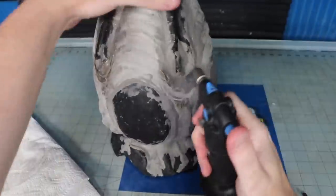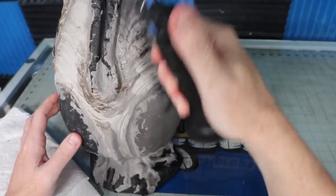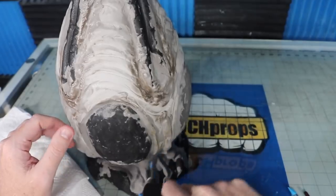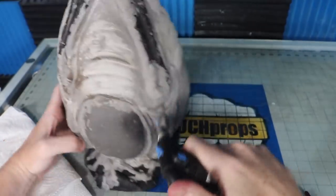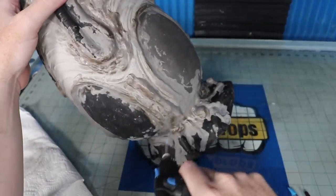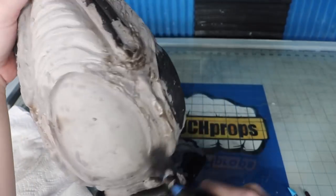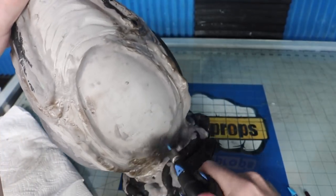To speed up the drying time a little bit and add some bubble texture, I purposefully overheated the surface of the foam. Normally you wouldn't want to do this because it messes up the smooth surface, but in this situation I want the lumps. Just try not to catch it on fire, which I've done in the past. Make sure you wear a respirator and work in a well-ventilated area.